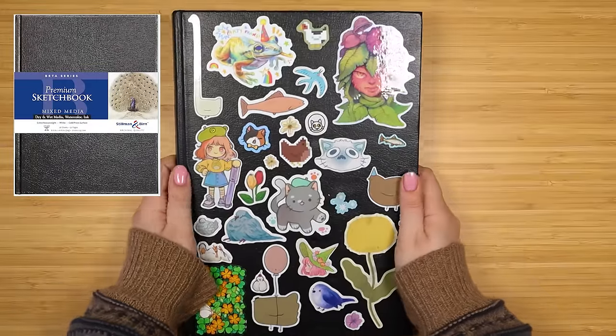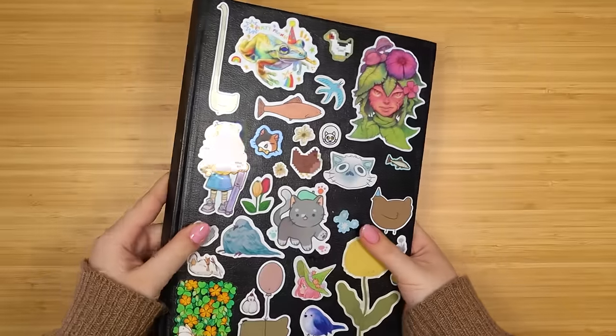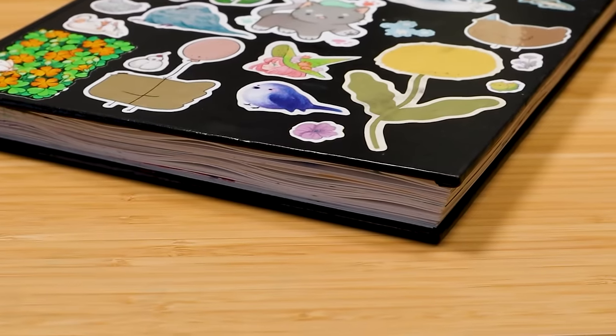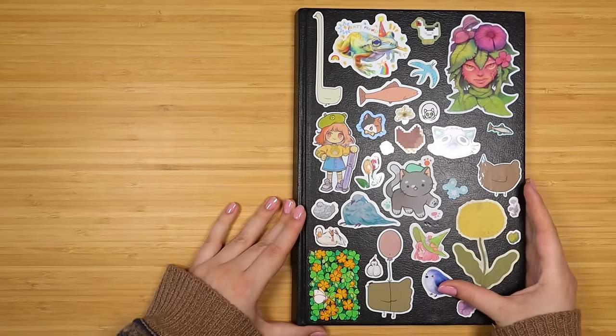This is a Stillman and Byrne beta sketchbook and it's quite big. It's good for mixed media - I use a lot of watercolor, a lot of marker, a lot of pencil in here. So let's waste no time and get into the tour.